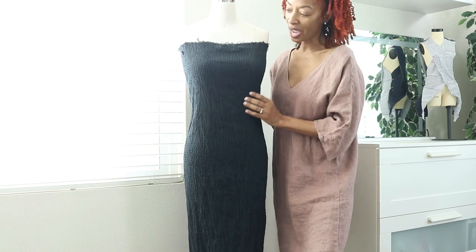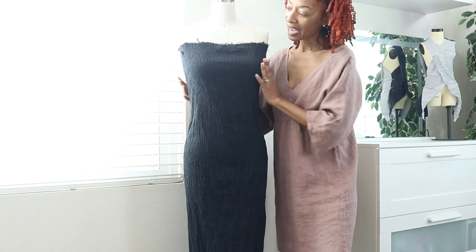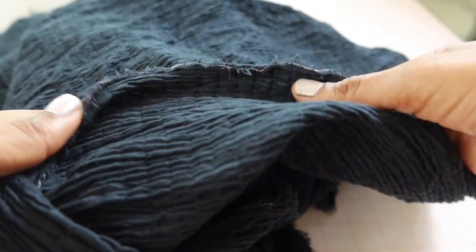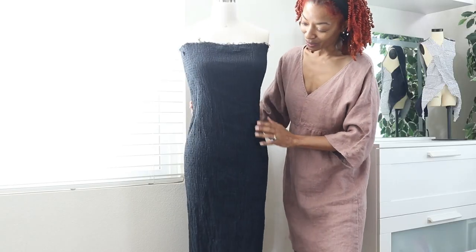I found this fabric from Joann Fabrics. It's a cotton fabric with some spandex in it and I wasn't sure exactly what I wanted to make with it, so I just pinned it to the dress form and I like the way it's looking. I think it looks really cute. So I'm thinking I might want to do some type of bodycon dress.